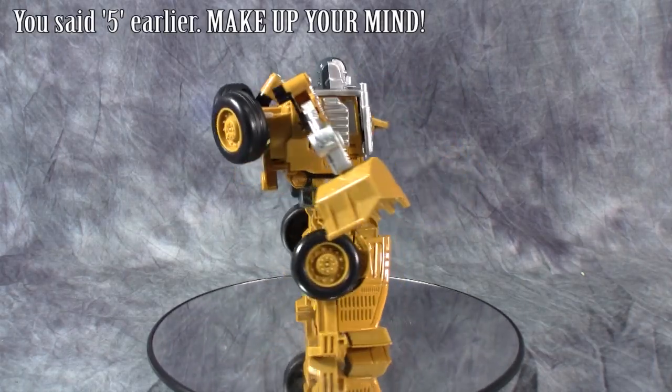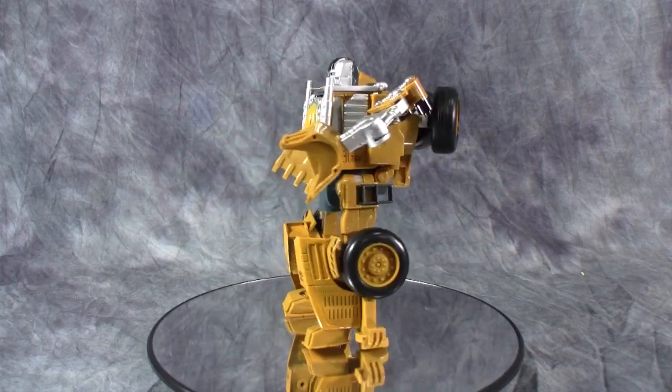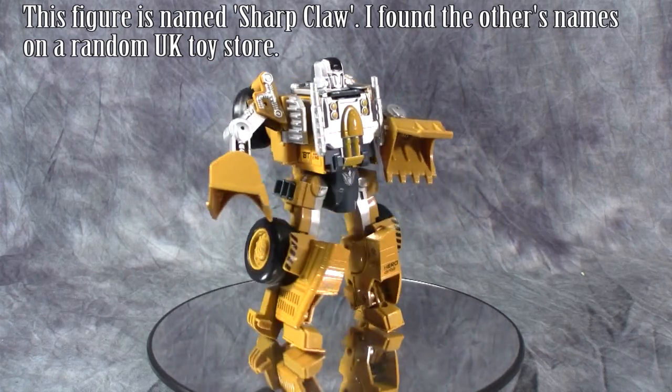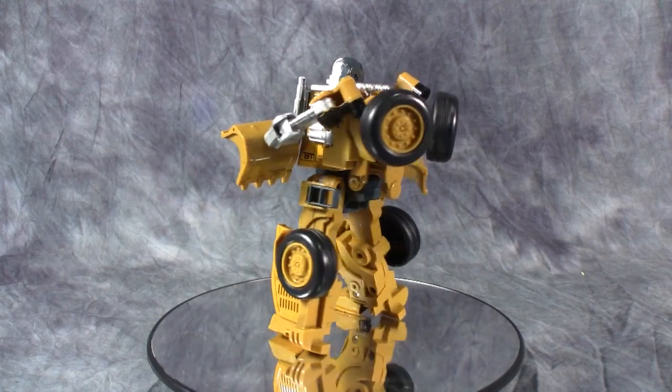So guys, I hope you enjoyed this video review. This is one of six that we're going to be looking at. Next up is going to be the dump truck. Unfortunately I don't know what the official name of these guys are, so if you can tell me what their translated name is, let me know because I'd love to know. I've been Spade of the Bolt Matrix — catch you next time.